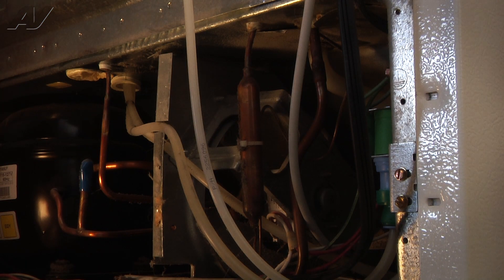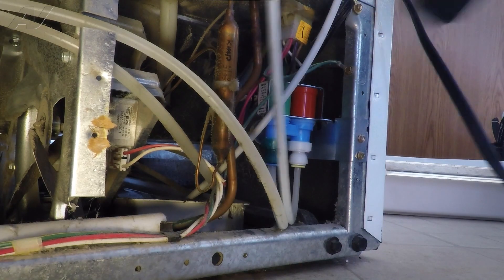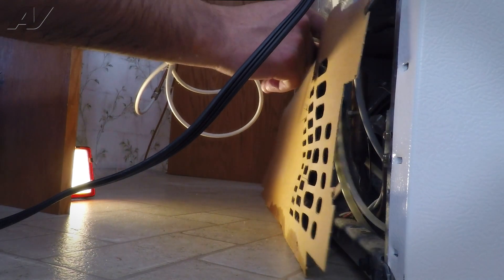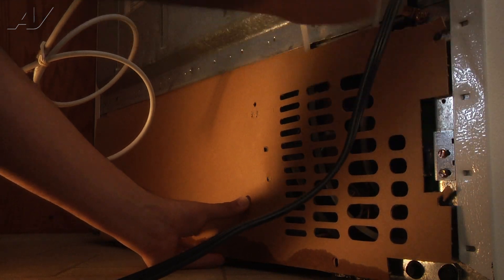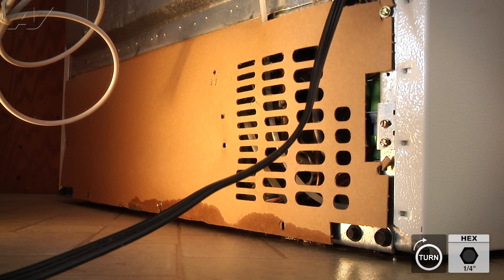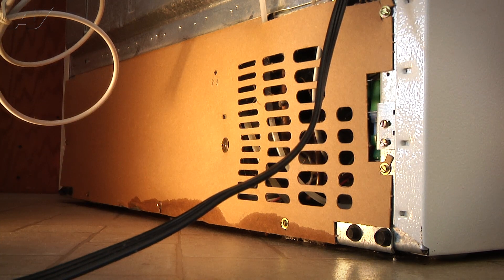Now we're going to go ahead and reinstall the back cover and also the actual screws that secure the back cover in place. First, we're going to route our power cord through the water lines, push our water lines into the actual cavity a little bit, just like that. We can now start lining up the actual back panel. The top of this panel is going to get tucked inside the lip for a groove, so we tuck it in there, line up our screw holes as best as possible, and then start re-securing the panel with the seven quarter-inch screws. Now that we've installed the back panel, we're going to finish installing the last three quarter-inch screws. We can now reposition the refrigerator, and this will complete your repair.